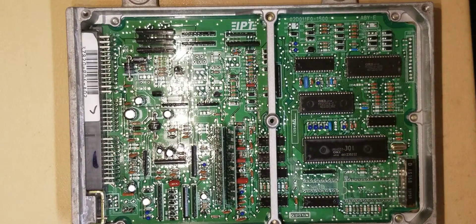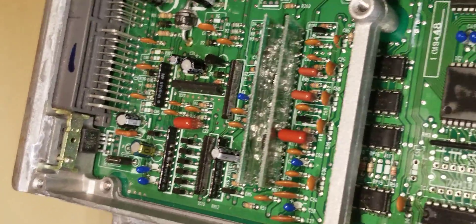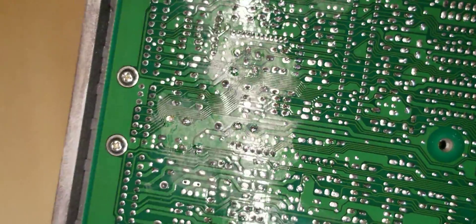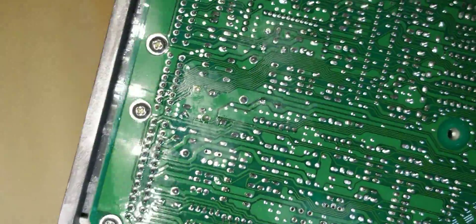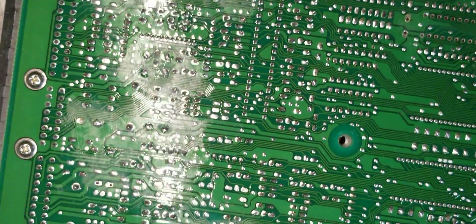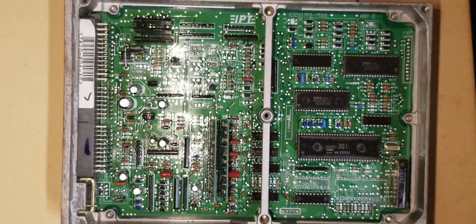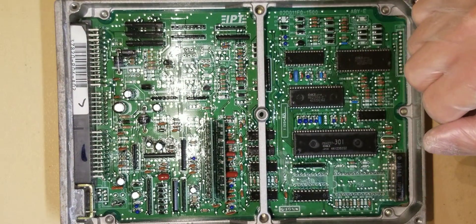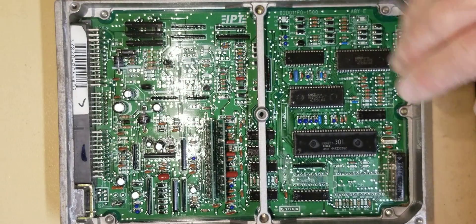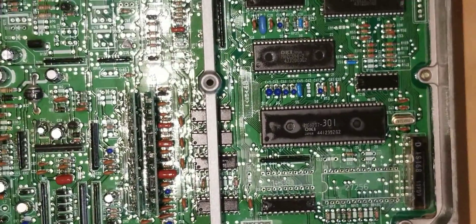We got all the capacitors installed. As you can see, they're in there nice — they're not all the way down on the board. I like to leave them up a little bit for heat dissipation. Don't worry about the coloration on the board here, that's just a conformal coating and it'll get resprayed once we're completed. Everything looks good in the back, and that is how you get the ECU back to normal standards — brand new caps, right voltages, everything running right. Now we're going to work on the chipping section.